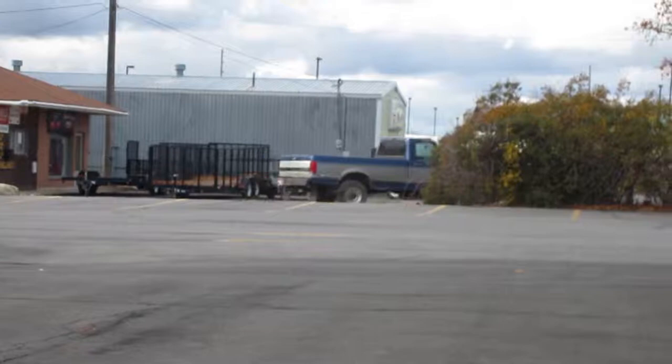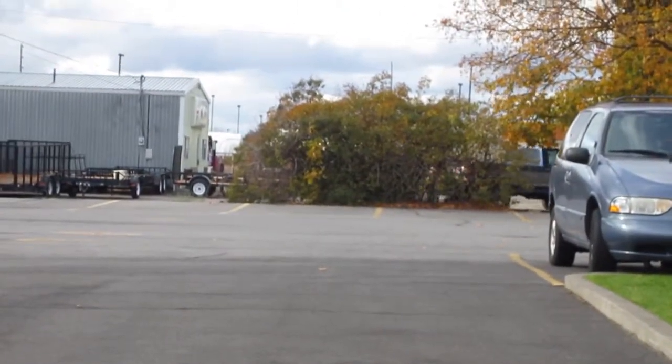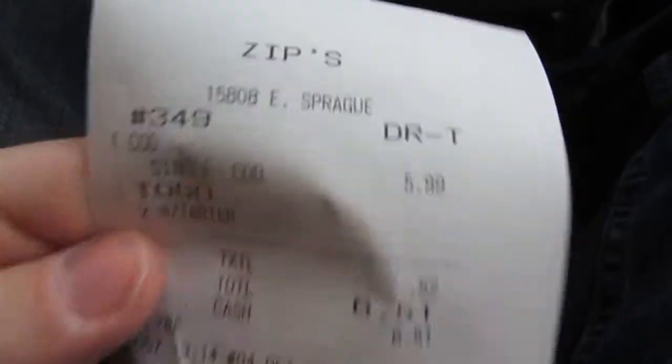I'm out of food at home, I'm stopping at Zips. What should I get? I got some fish and fries — they're not chips. Chips are those big chunks of potatoes. We don't have chips here.